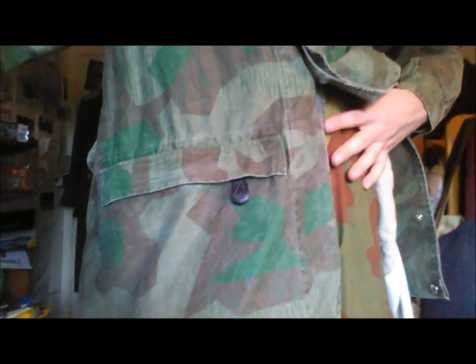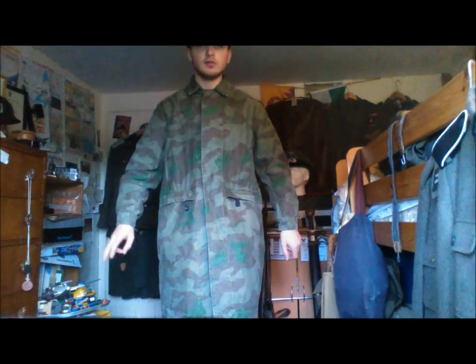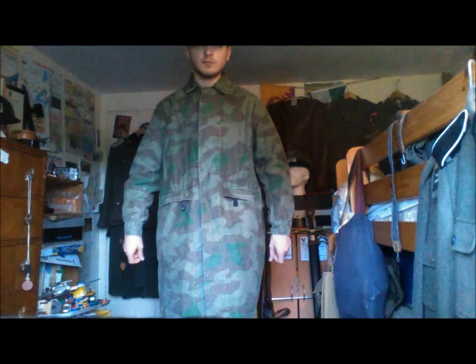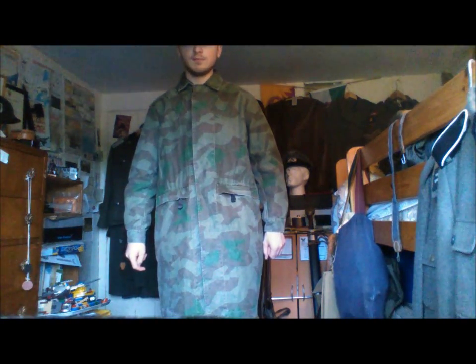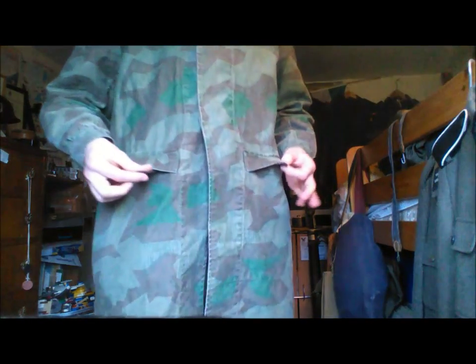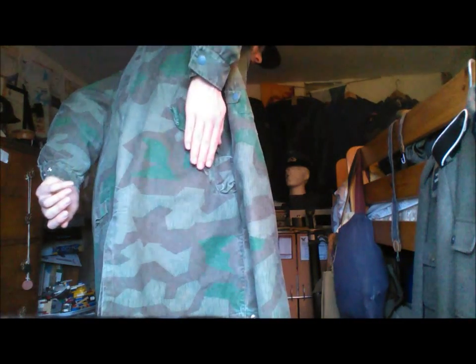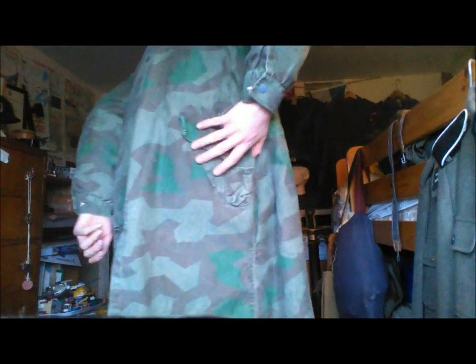Sometimes these were worn with the weapon underneath, so they'd be able to access their weapon, which would be here. Like I said, it's a Type 2, which was used from 1943 onwards. It's Splinter B pattern. Here it's got two pockets here and two pockets here. These have both got leather toggles on — these two up here to pull on. And on the back here, it's got a place for a pistol holster.